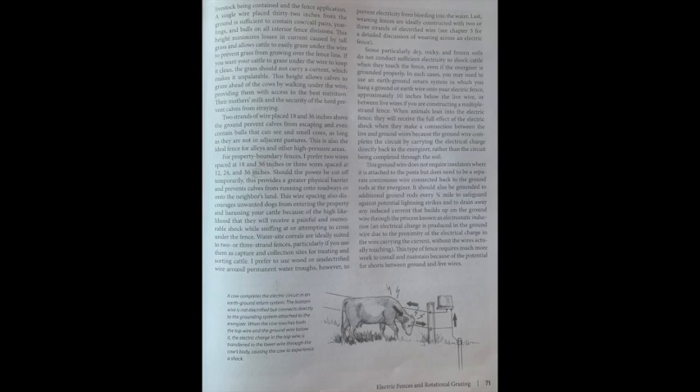For property boundary areas, two wires at 18 and 36 inches, or three wires at 12, 24, and 36 inches, provide a greater physical barrier if power is cut off temporarily, prevent calves from running onto roadways or a neighbor's land, and discourage unwanted dogs. Water site corrals are well-suited to two or three strand fences, especially as capture and collection sites for treating and sorting cattle. Some particularly dry, rocky, or frozen soils do not conduct sufficient electricity to shock cattle; in such cases, you may need an earth ground return system.